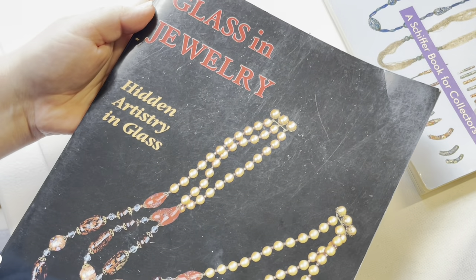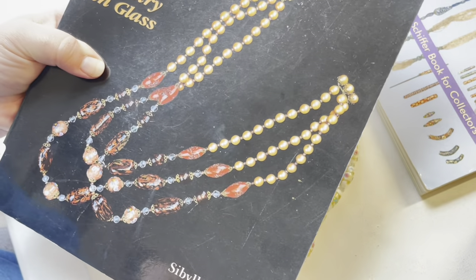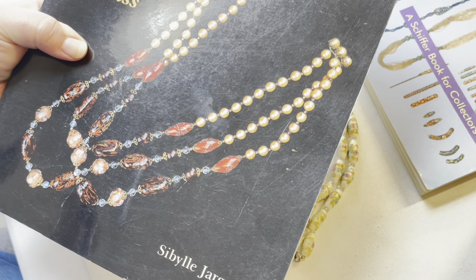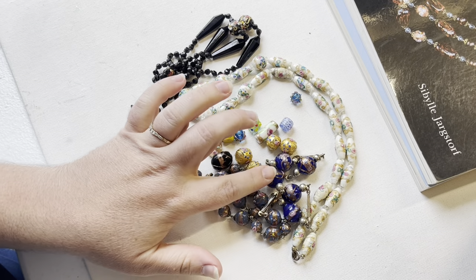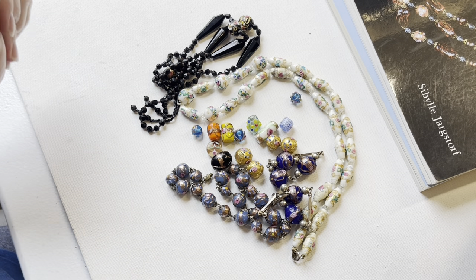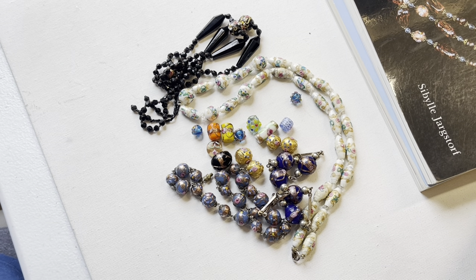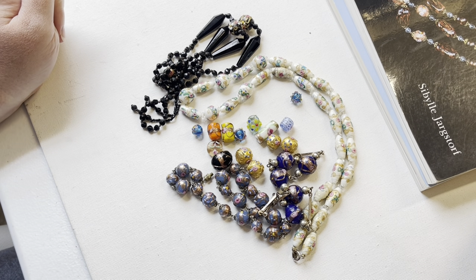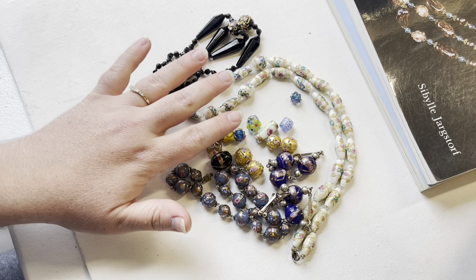She also did another book called 'Glass and Jewelry: Hidden Artistry in Glass' — amazing books with so much on history. I plan on doing even more short videos on topics like aventurine, which appears in a lot of jewelry, plus more on Czech glass and Japanese glass. There's just so much to learn. I hope you enjoyed this video and learned something, and now have better knowledge on how to tell the difference.